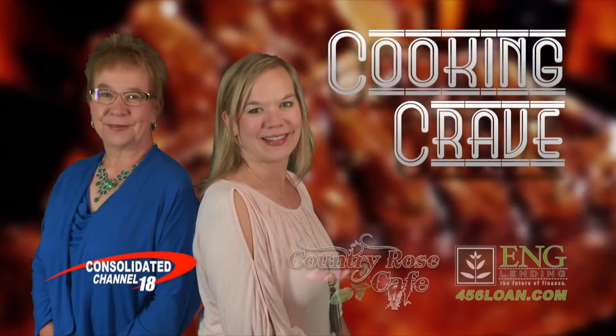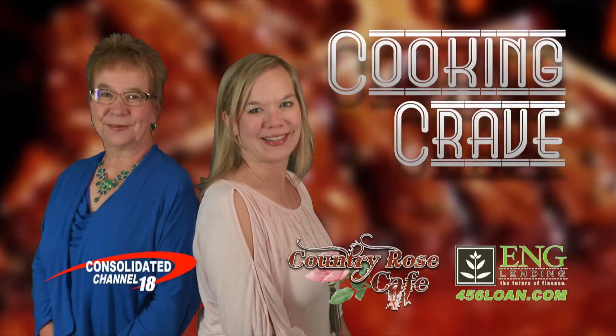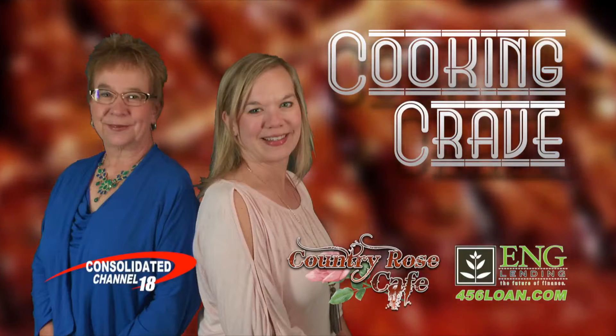Coming up on today's show, we have two simple recipes your family's sure to love. Stay tuned. Hi, I'm Rhonda Fitterberg. And I'm Libra and Dee Dee. And you found some recipes this week — a really easy chicken quesadilla, which kids love, and you can spice it up and adults love. It's something I don't think we've ever done on the show, so I'm excited about this recipe.